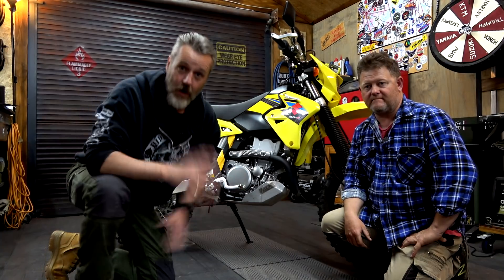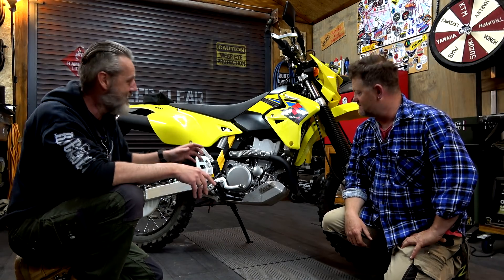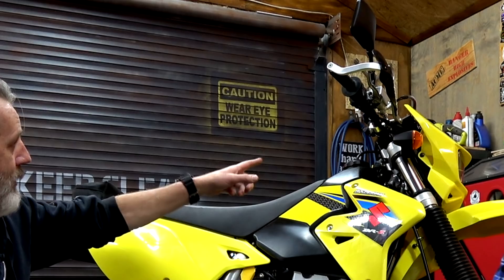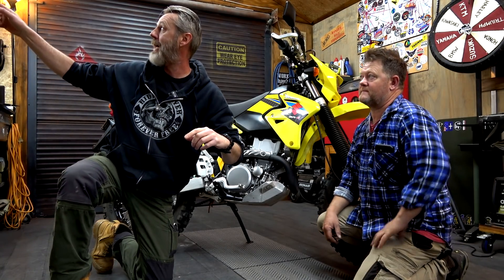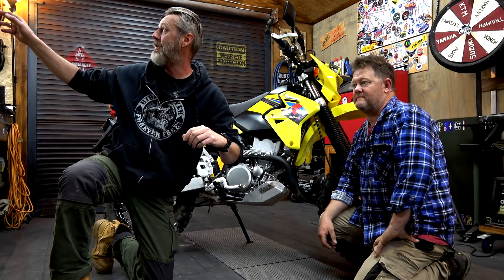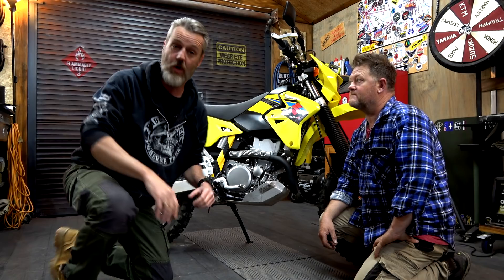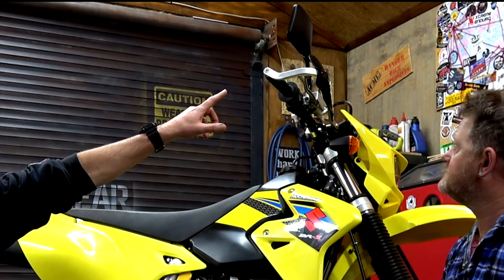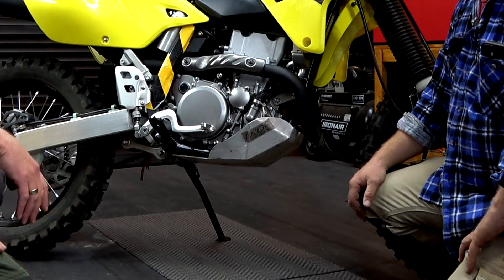We'll quickly go through what he's going to put on it. Chappie's already put on handlebars — Pro Taper handlebars, Wyndham mid-rise and 25mm risers. So that's already done. We know it comes with the Bark Busters and the B&B Bash Plate. So a bit of the job's already been done.